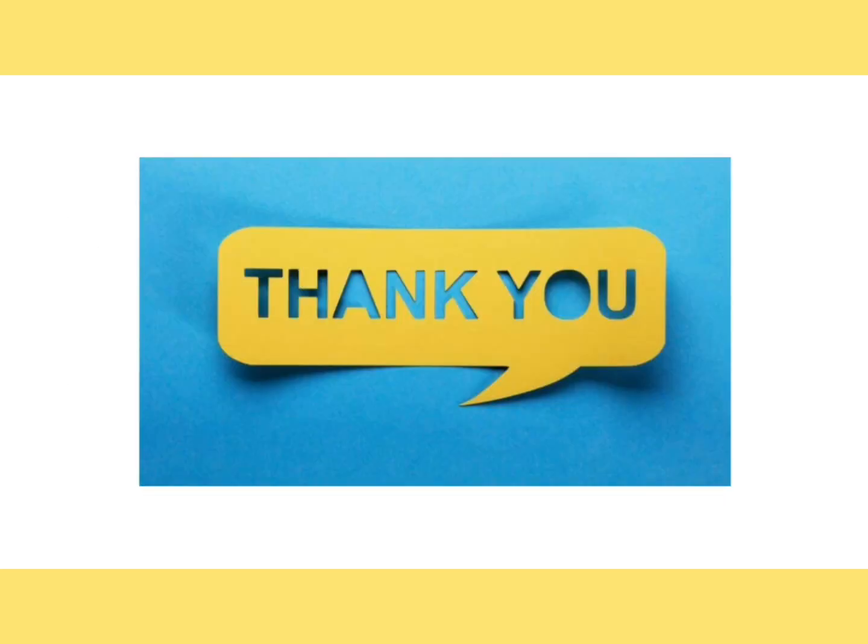In the next video I will discuss positive fusional vergences. That's all — thanks for watching, and please don't forget to like the video and subscribe to the channel.